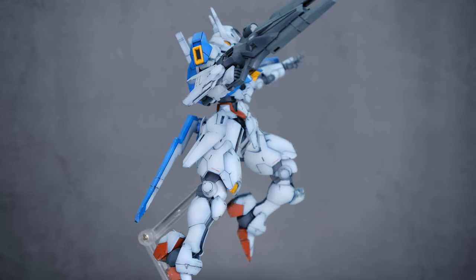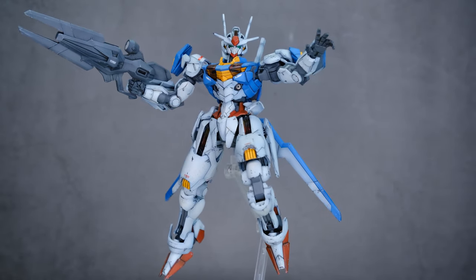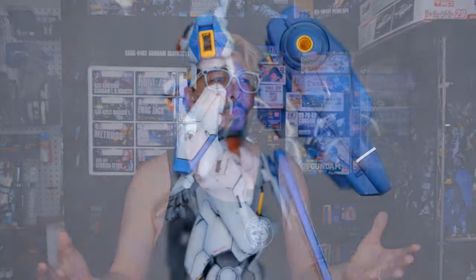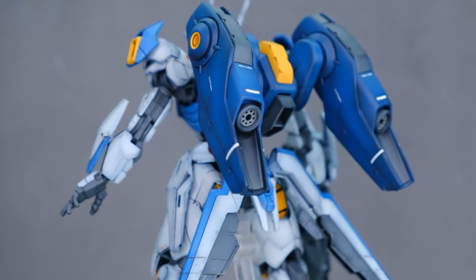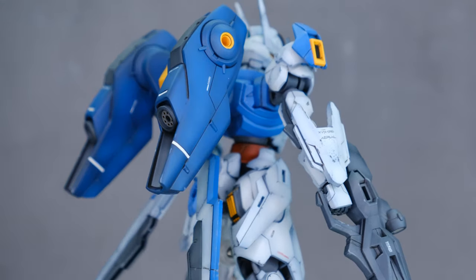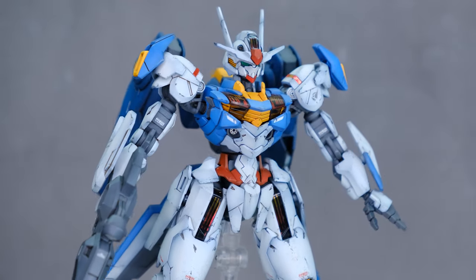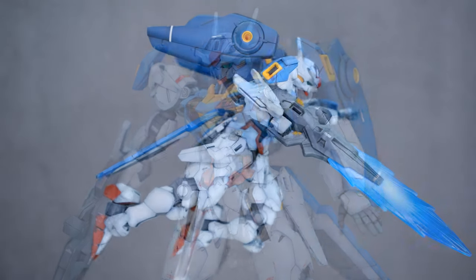I'm pretty proud of this kit. The only thing I don't really like are the stickers on the shoulders — these little red holographic stickers with a gradient that look really cool. The problem is they come in three parts: the part facing the front, the part on the top, and the part on the back. When you portion out a sticker like that it just tends to peel along the edges. I don't understand why it couldn't have just been one piece — Bandai seems fine with folding stickers on every other kit. I should have just masked it off and painted the gradient myself with some metallic colors.